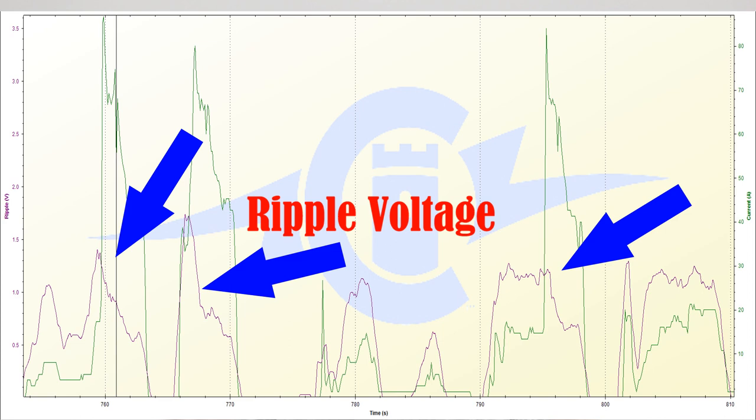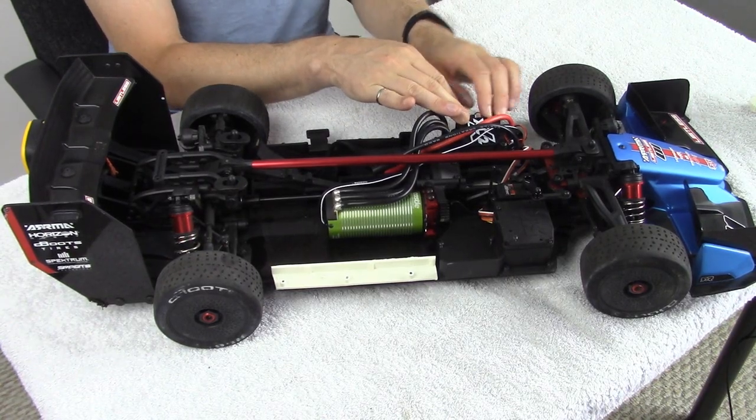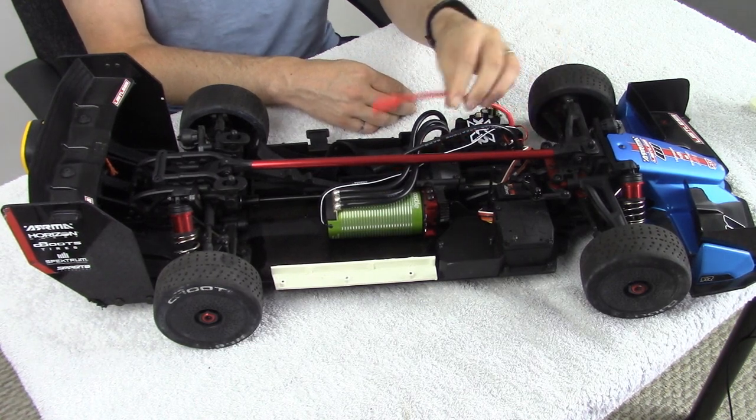And if that ripple voltage gets too high, it can actually destroy the capacitors built within your electronic speed control on the power side where it connects to your battery pack. And if those go, then the transistors are going to go in your speed control and you'd have nothing left other than a paperweight.